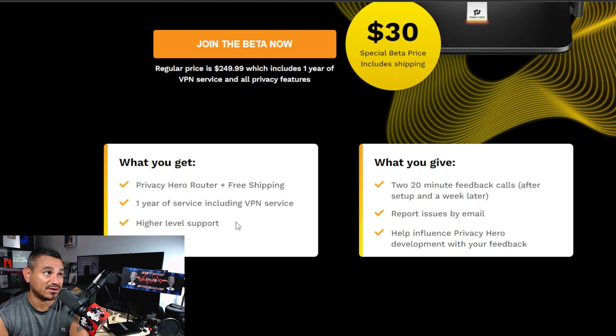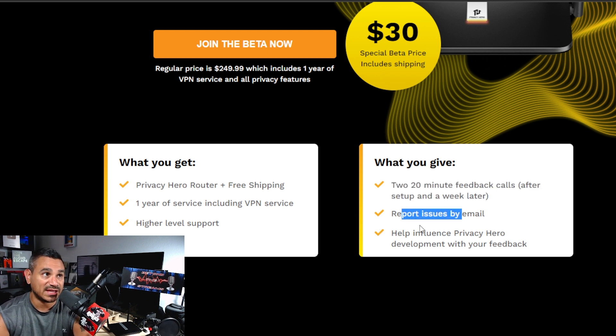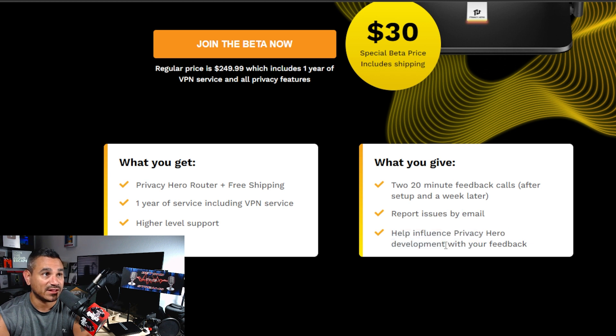What you get: the router with free shipping, the VPN service included, and very high-level support. In return, they need your help — two 20-minute feedback calls: one right after setup and one a week later to see how you're liking it, report any issues by email, and help influence Privacy Hero's development with your feedback.